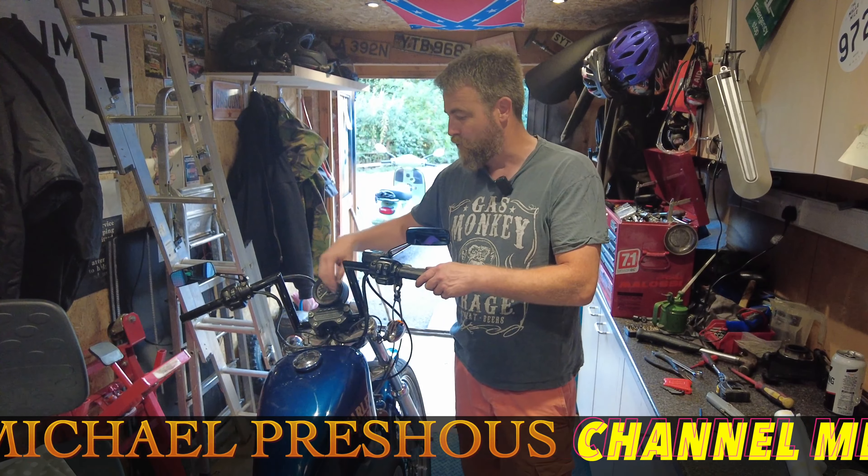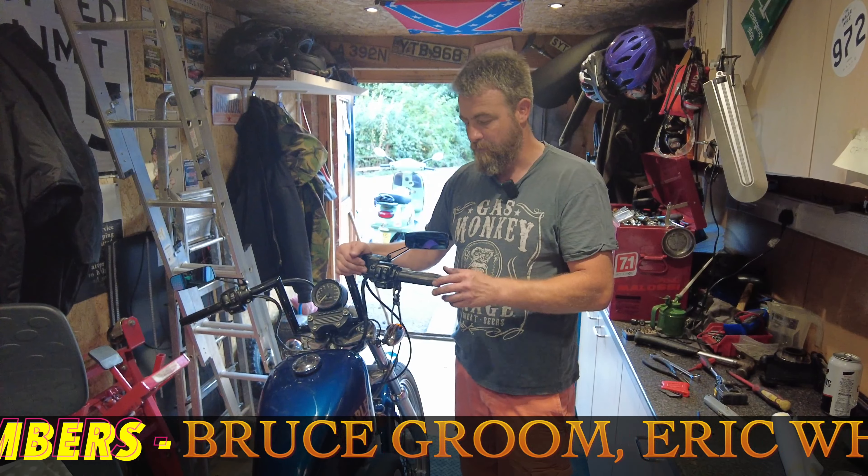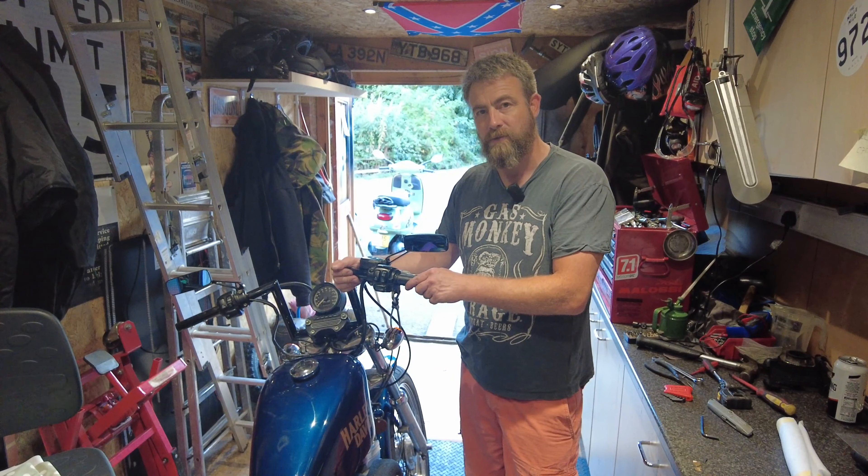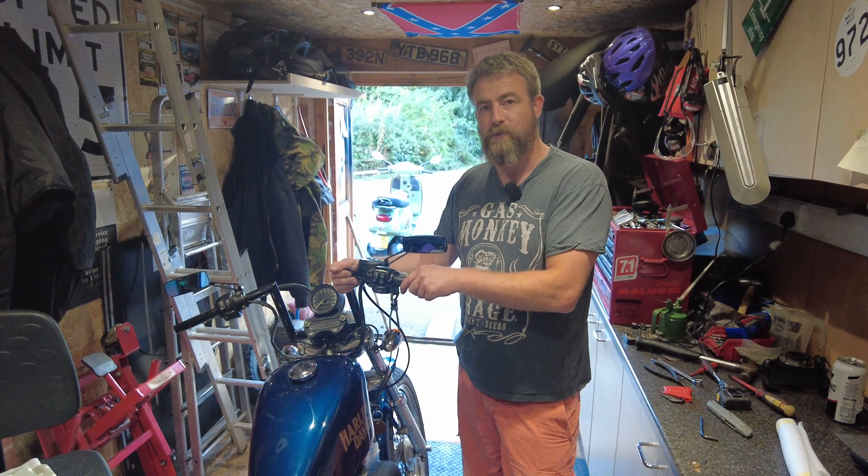Then after that, make sure everything's all tightened up, bomb your grip on, and that's it — that's how you change handlebars. Thanks for watching and we'll see you next time.